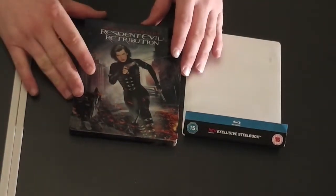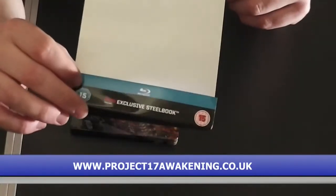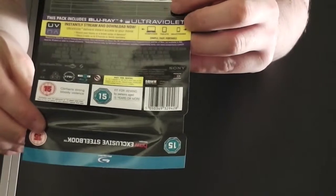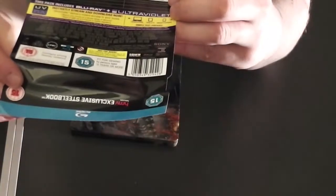There's an HMV Exclusive. I'm going to show you the card here where it says HMV Exclusive. It is 5.1 DTS HD Master, which we always like to hear — best sound, which we always want.